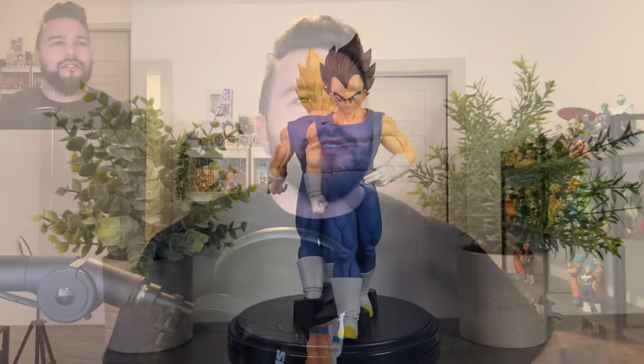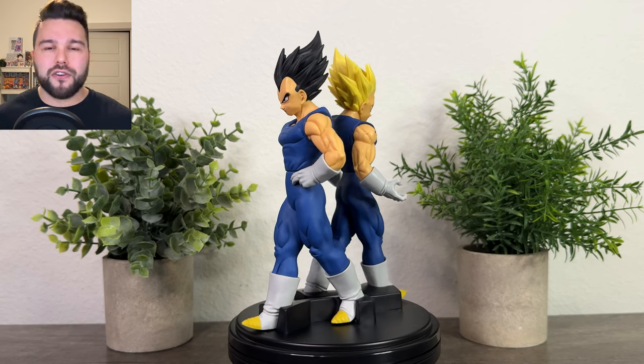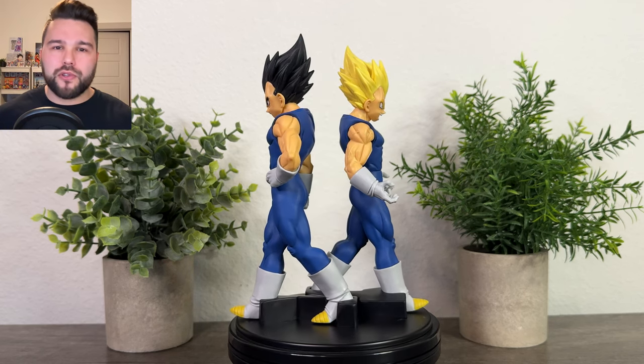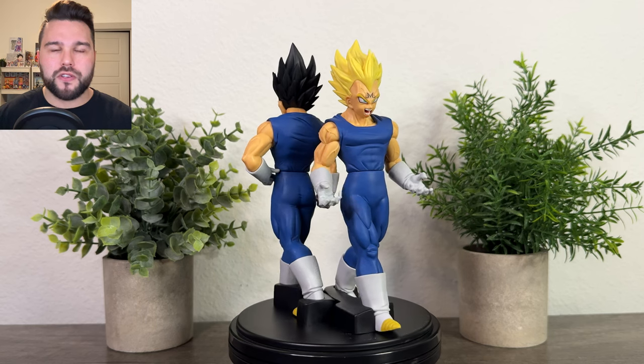Vegeta got a second chance in Solid Edge Works, just like Trunks — but was he as good as Trunks? Well, spoiler: no. I already said in that video that Trunks is the best Solid Edge Works figure. But let's talk about this man right here. As a character choice, I love Vegeta. He's my second favorite character, and just like Trunks, he absolutely deserved a comeback, a second chance in Solid Edge Works.